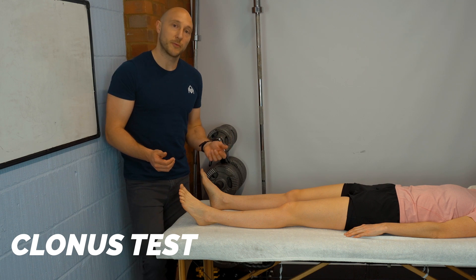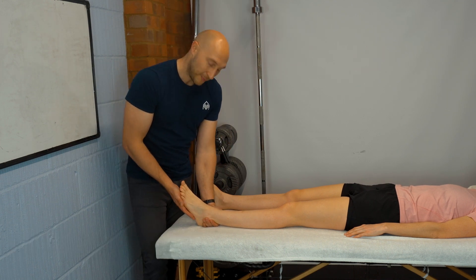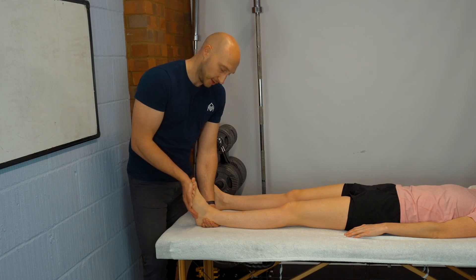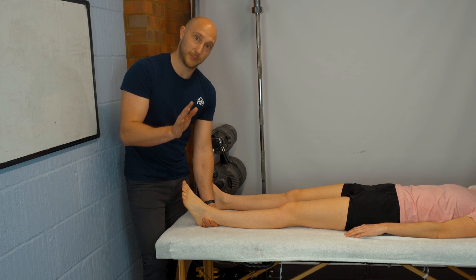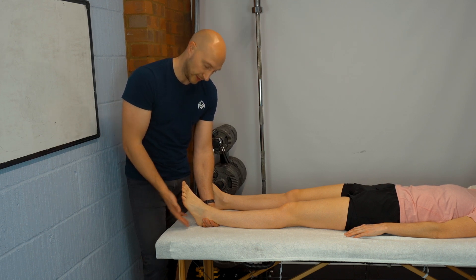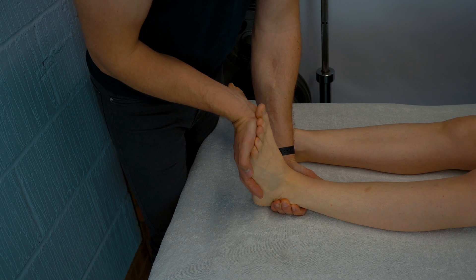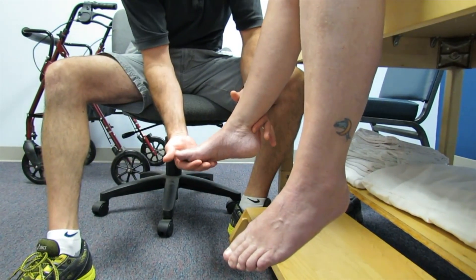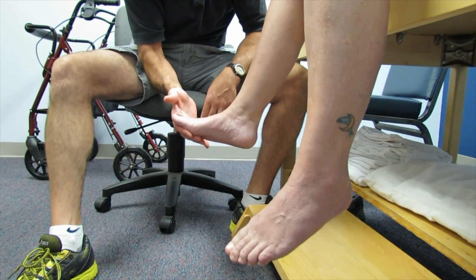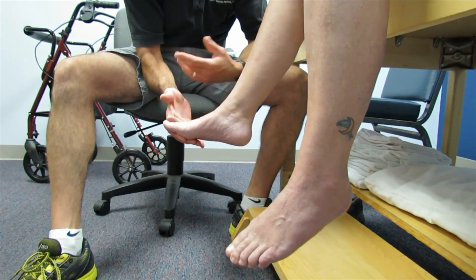The clonus test is another upper motor neurone lesion test. Hold the ankle and passively dorsiflex it in a rapid, forceful manner, looking for repeated plantar flexion tapping of the foot. A close-up example of a positive clonus test will be shown on the video.